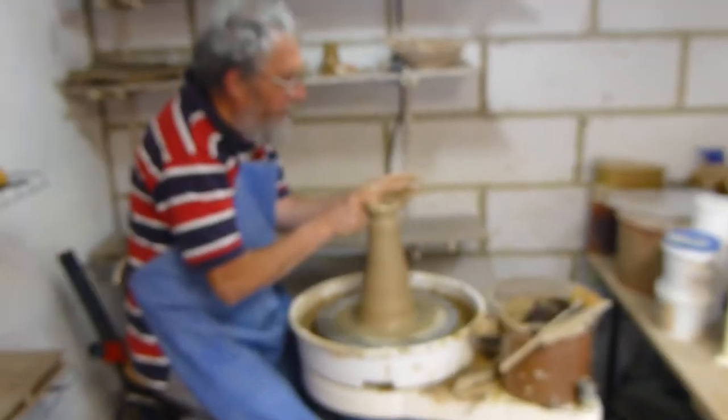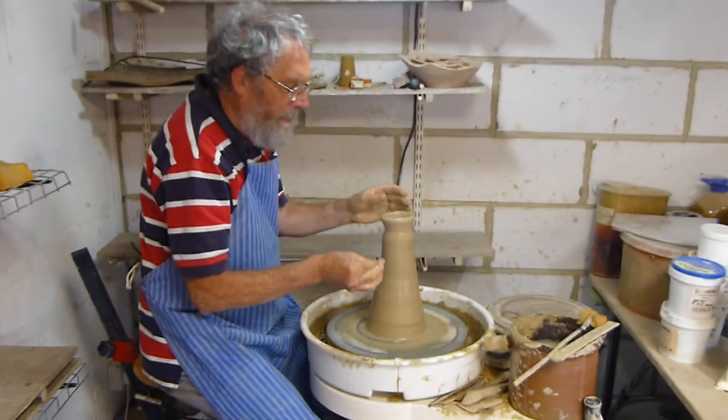So what are you making? I was going to do lids but I was going to start by making a teapot.